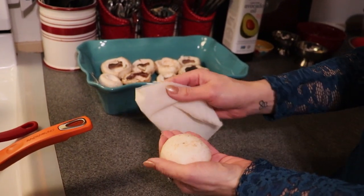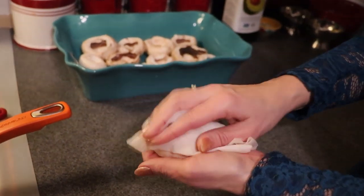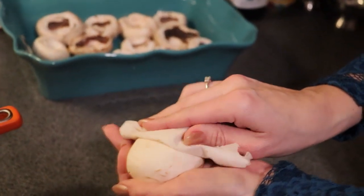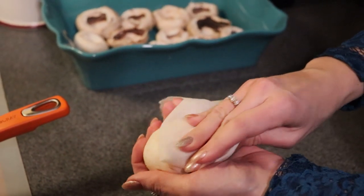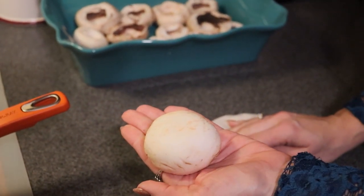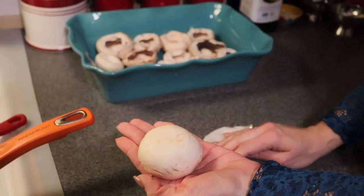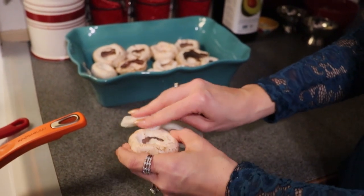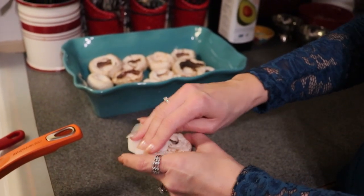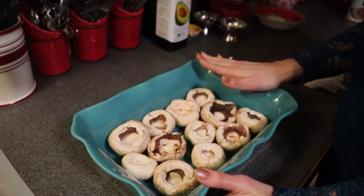For mushrooms, you do not want to wash them under running water because mushrooms will absorb all the moisture if you submerge them. Instead, take a clean paper towel or dishcloth and remove the dirt with something that is just dampened — otherwise you will end up with soggy mushrooms, and we definitely do not want that.